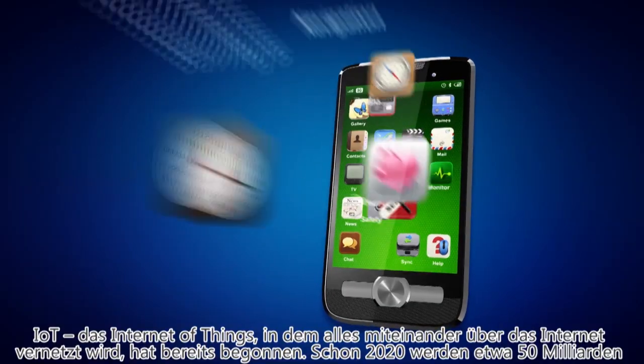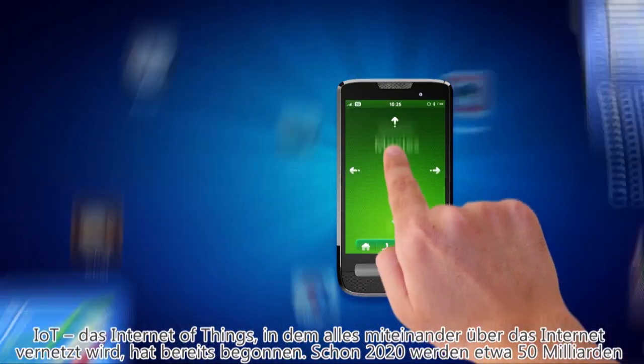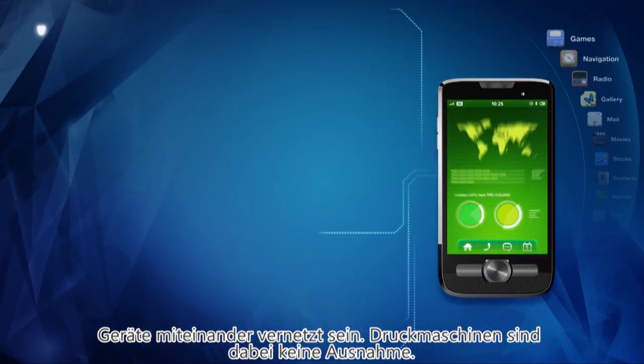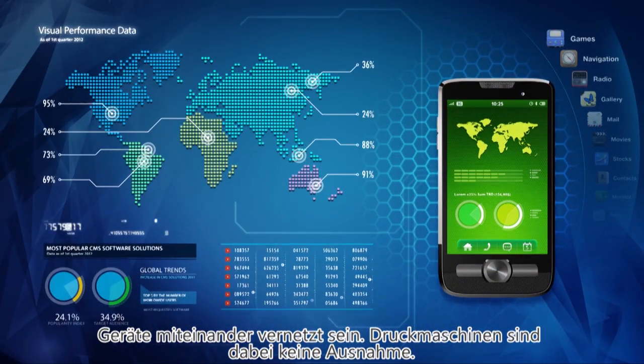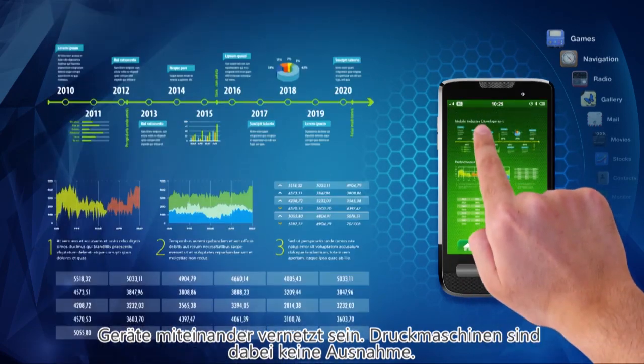IoT — the Internet of Things — where all things are connected over the internet, has begun. By 2020, it's estimated that 50 billion devices will be connected over the network, and printing presses are no exception.